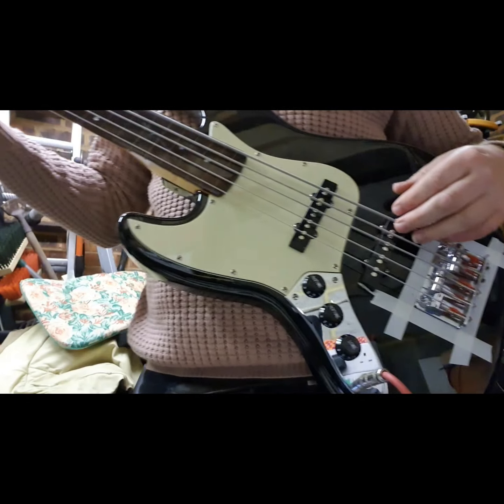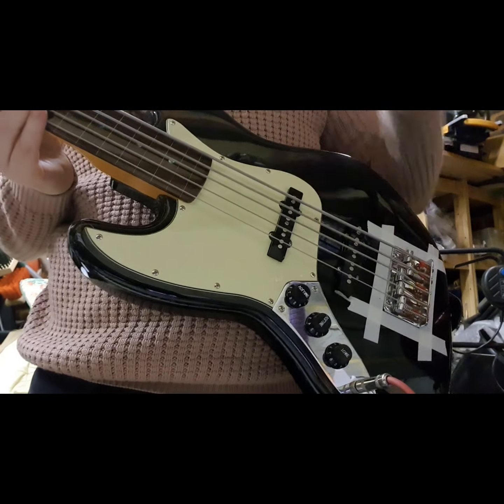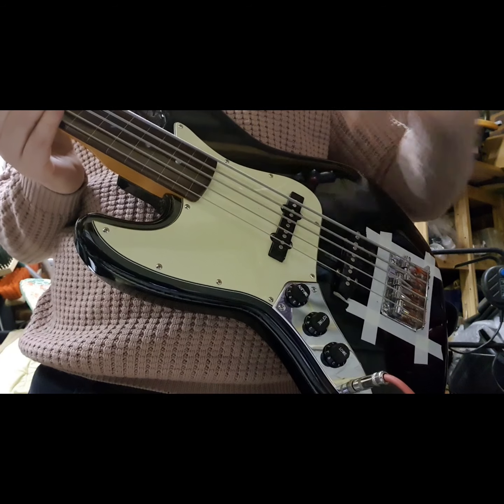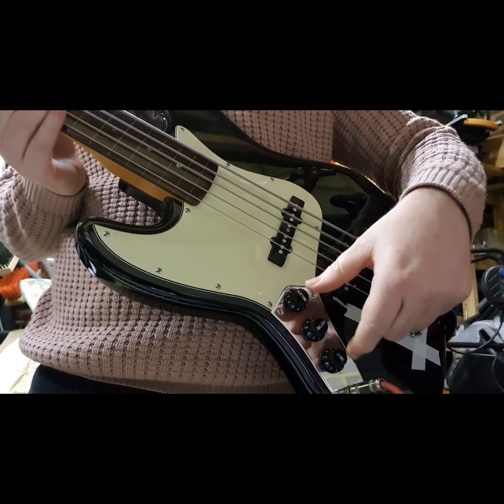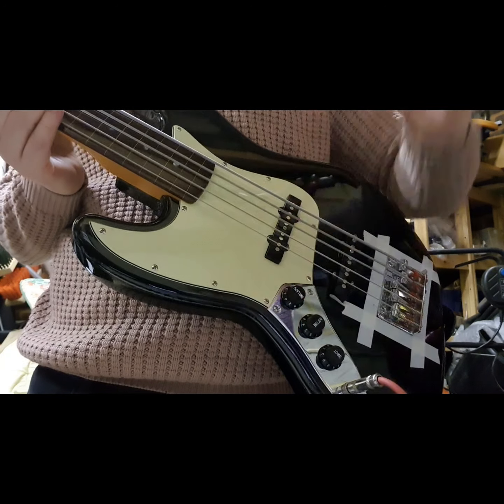I quite like the feel of this guitar now — it allows me more versatility. I'm going to try it on my orange amp, which is the one that gives me the most problem, and see if it's working. At a later date I will install the dummy coil to see whether that makes things even quieter.